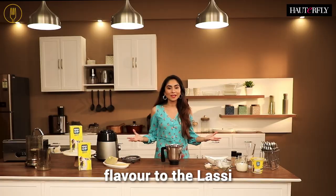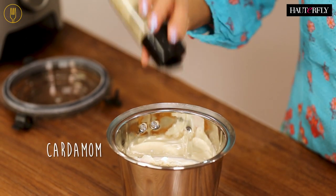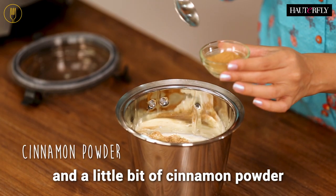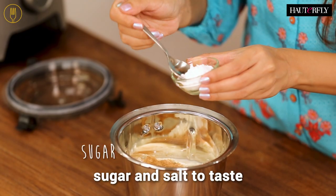In order to add some flavor to the lassi, add some cardamom, add some nutmeg powder, add a little bit of cinnamon powder. Also add some sugar and salt to taste.